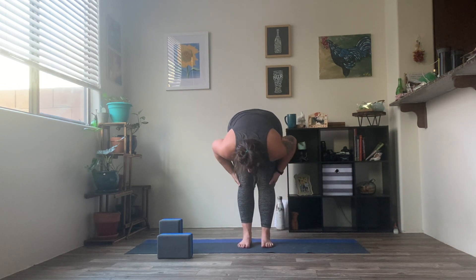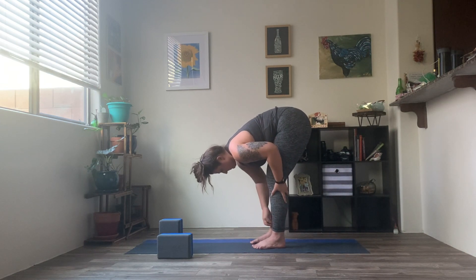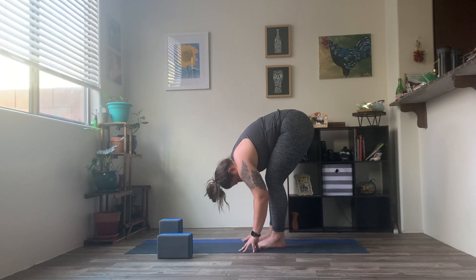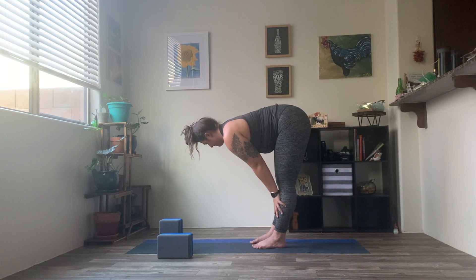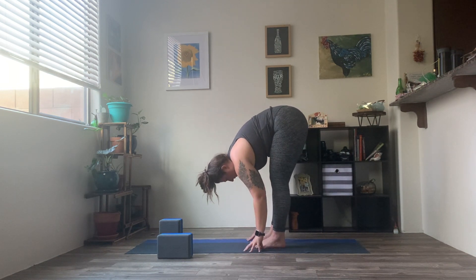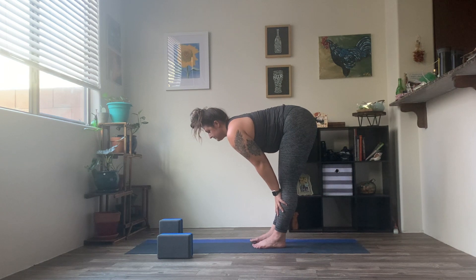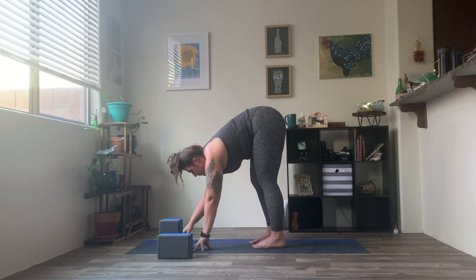Relaxing through the back of the neck. You might find that your legs feel super stiff here — that's normal. You can keep a little bend through those knees, letting the hamstrings warm up on their own. Breathing into the belly, sinking a little deeper. On your next inhale, legs go straight — hands come to those shins, halfway lift. Exhale, let it go. Inhale one more time — hands to shins, halfway lift. And exhale, let it go.